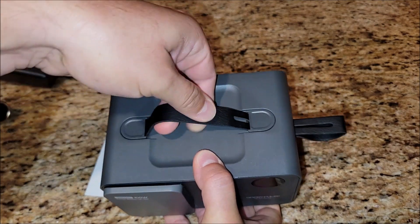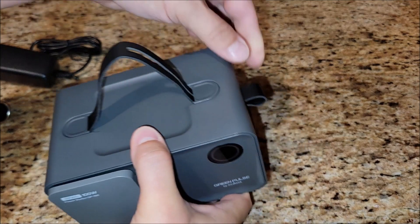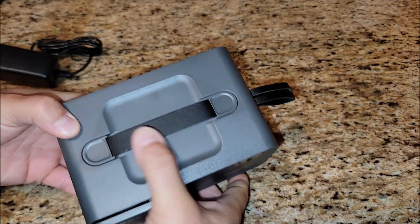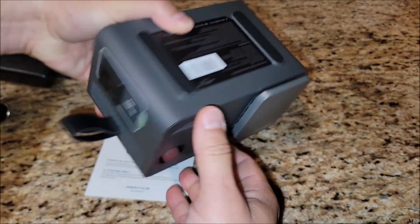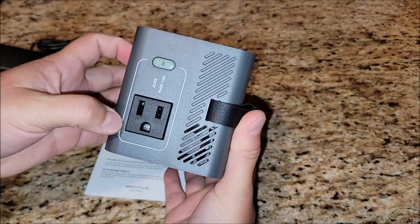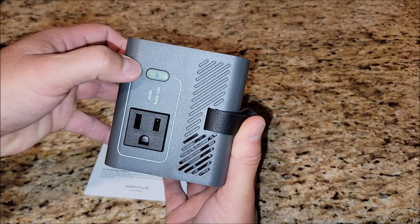There's a little handle here on the top — it lets you use the handle from this side, or you come over here and pull it and now you have a handle from this side. It's a multi-use handle. Nothing on the back. But here is your AC power outlet. This is cool — you have an inverter output here that does 100 watts at 110 volts.